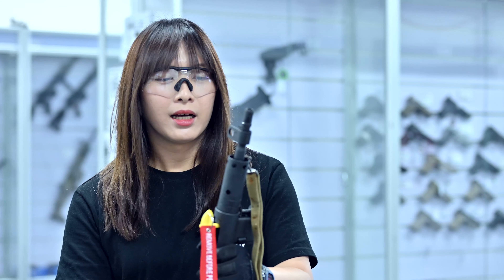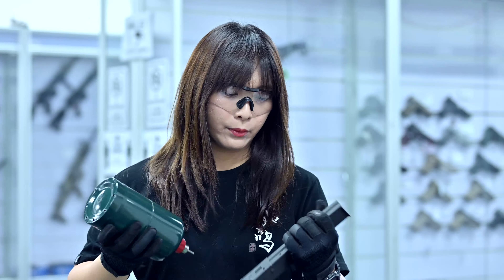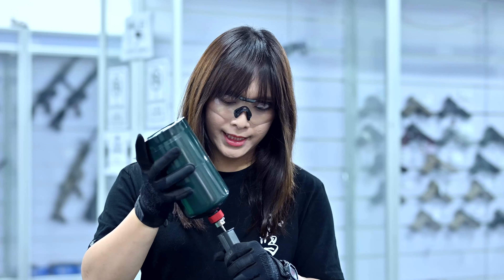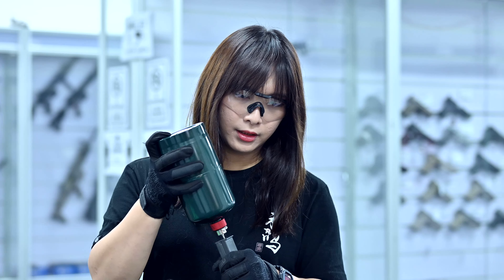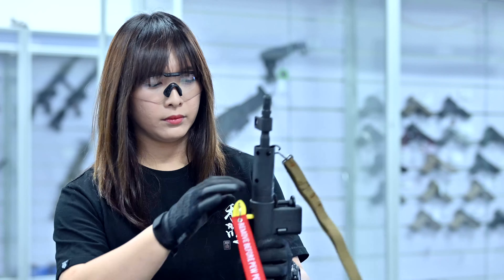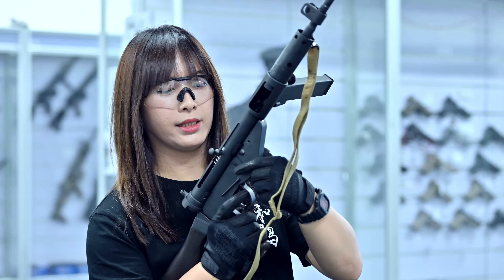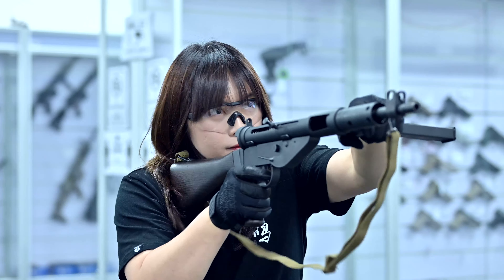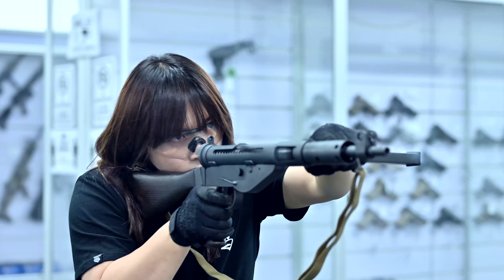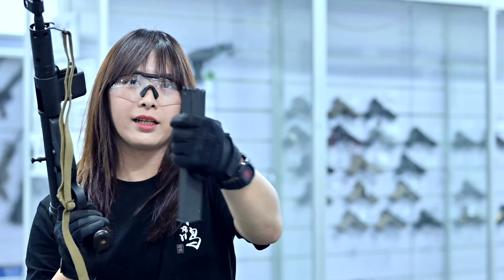We're going to test the gas efficiency with a mag dump — see if we can finish off the mag with a full-auto mag dump. We've got the mag here already filled up with BBs. I recommend not to overfill it with gas; we'll do about six seconds on this, roughly. We're using propane. That finished it and much more.